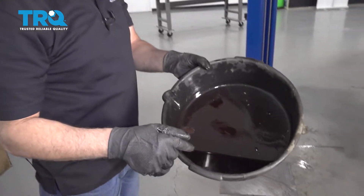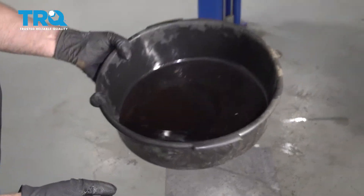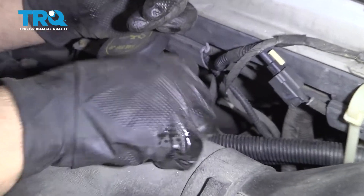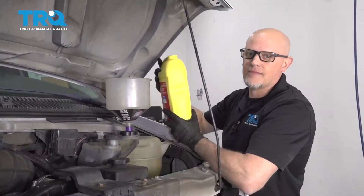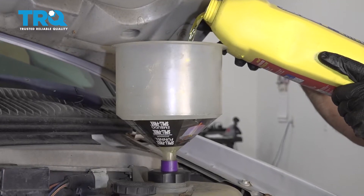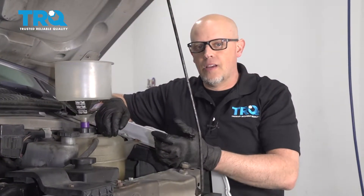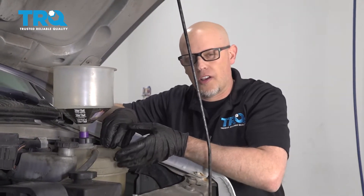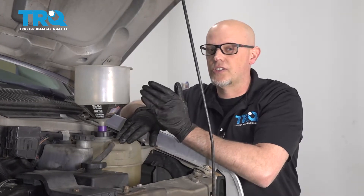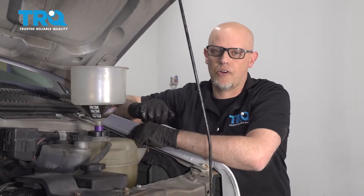If you had a clean pan catching the transmission fluid and want to reuse it, dump that back in. If not, add about the same amount. Your transmission fluid dipstick is right here — pull it out and check the level while the vehicle is running. Use the appropriate coolant for the vehicle and make sure you use a 50/50 mix. Once filled to the full line, start the vehicle, turn the heat on with the blower on medium speed, and constantly monitor the level to make sure it's not overheating. After about 10 minutes, shut the vehicle off, let it cool down, double-check the fluid level, put the cap on, and you should be good to go.